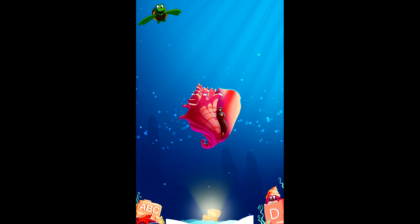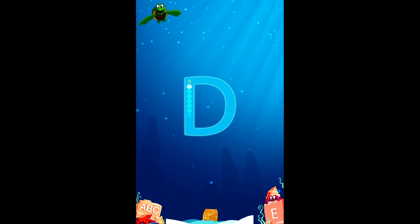C is for conch shell — conch, sorry. See, I just learned something. It's not conch shell, it's conch.